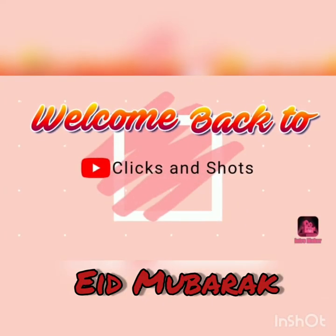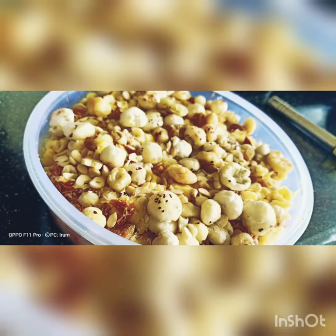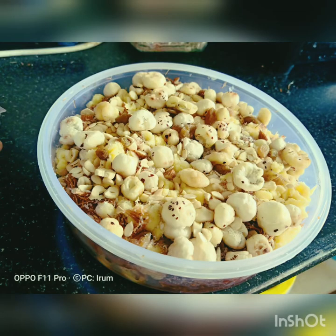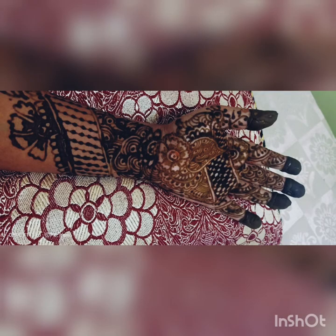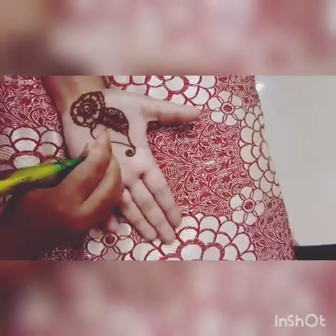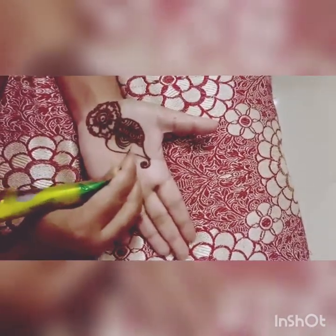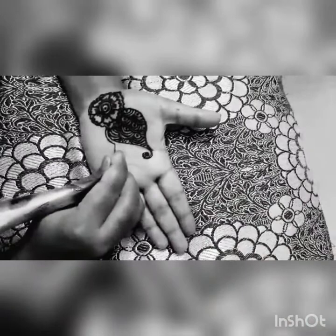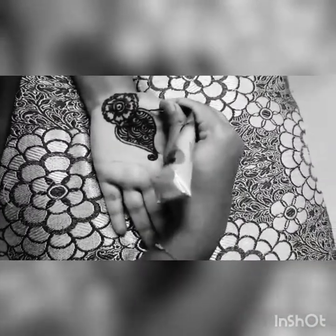Assalamu alaikum everyone, and I hope you all had a very good Eid! Eid brings to mind Siviyan, tasty food, Mehandi, Masti, Gup Shup — you get time to meet your friends and relatives. But this year was a very different type of Eid. We were all at home, but we enjoyed it with family.